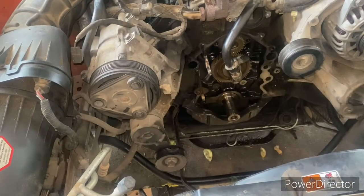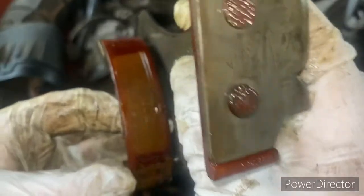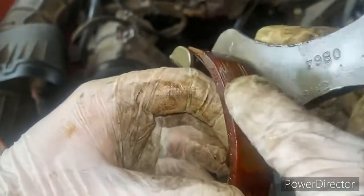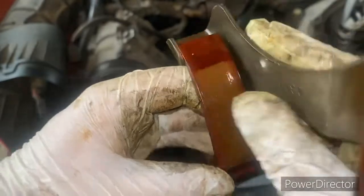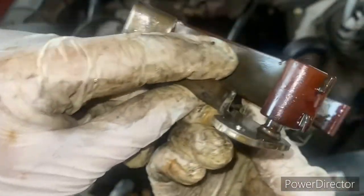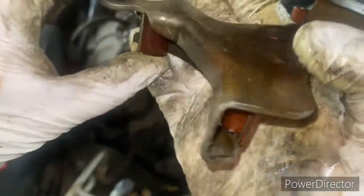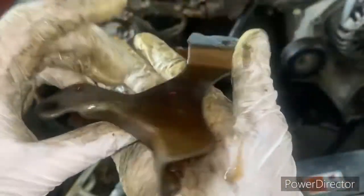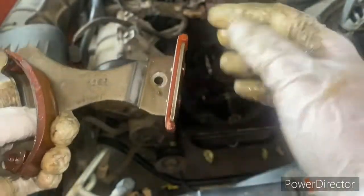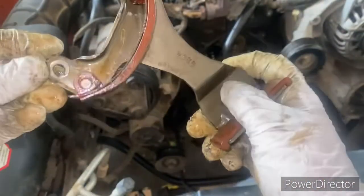At this point we've got our tensioner off. You can see it's kind of cut up and grooved there — overall this would be normal wear. We're not to the metal backing on the back side so there's nothing too serious to worry about. If a person wanted to they probably could reuse this timing gear and tensioner set, but while I'm already here I'm going to go ahead and change it just for peace of mind.